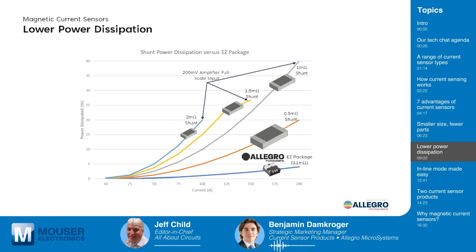Another benefit of magnetic current sensors is lower power dissipation. Power dissipation is a critical consideration in current sensing, especially in power-sensitive applications where heat dissipation and efficiency are of primary concern. Common shunt resistors are in the low milli-ohm range — maybe 0.5 to 1 milli-ohm — but they tend to get much larger physically as their resistance decreases. We've created a QFN package with a low-resistance lead frame that allows operation at very high continuous currents, far exceeding what would normally be seen with shunt resistors.